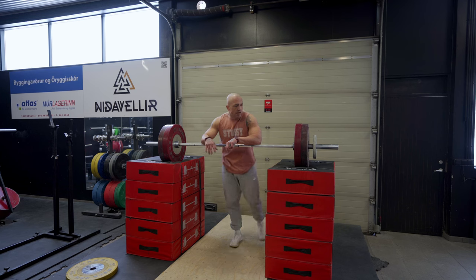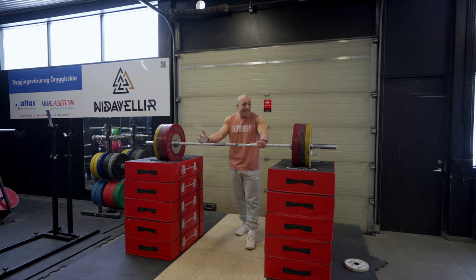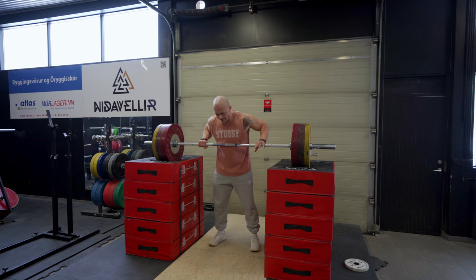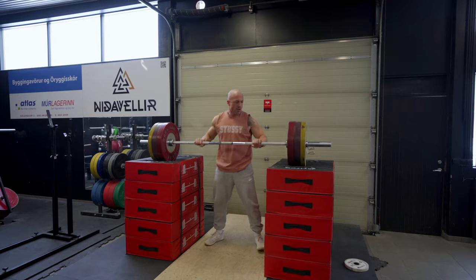150. The rest I'm taking in between these sets is about 90 seconds to 2 minutes. You don't need a ton of rest because it's such a quick movement — you don't need full rest until you really start getting to 90% plus on these reps. Which I don't even know what 90% plus on this movement is, because I've never truly done a heavy max from this position.